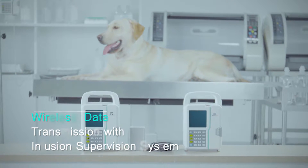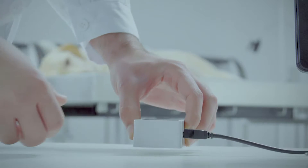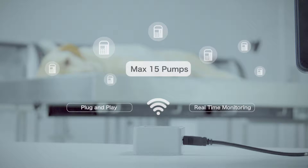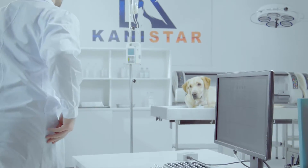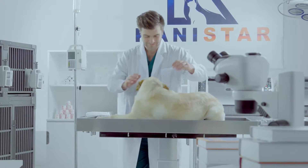Wireless data transmission with Infusion Supervision System. This system allows you to monitor the operational status of as many as 15 pumps per receiver at once. This simple plug-and-play Wi-Fi receiver system can be supervised on the hospital management computer.